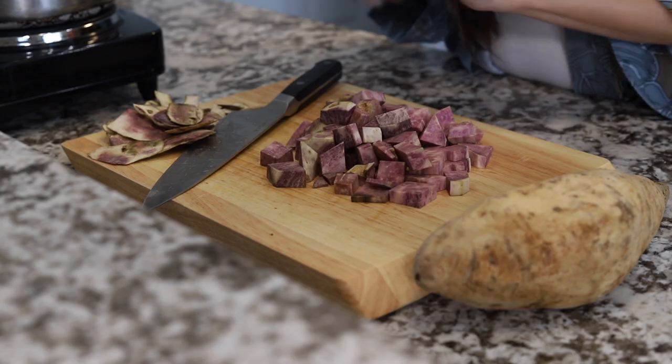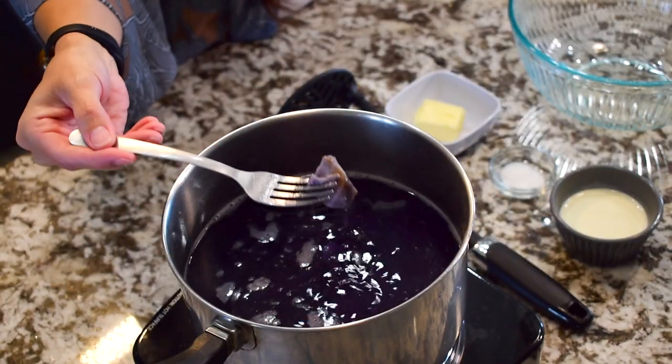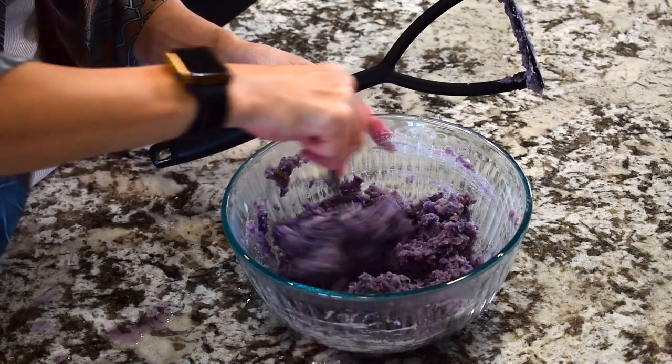Vibrant and delicious purple sweet potato mash is a quick and easy recipe that makes the perfect side dish for your next meal. It's super easy and I'll teach you how, so stick around!